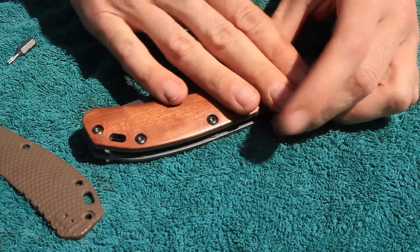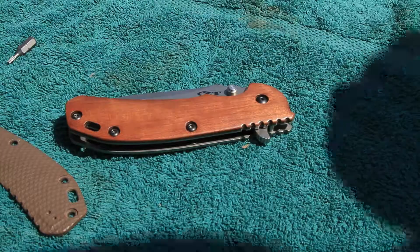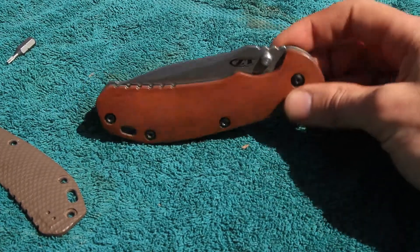And that's probably one of the simplest knives I've done — replacing a scale anyway.